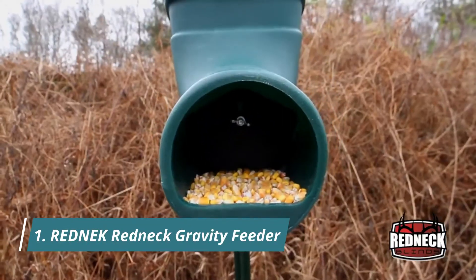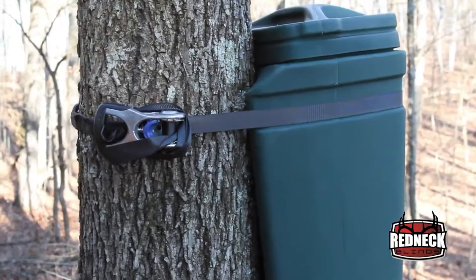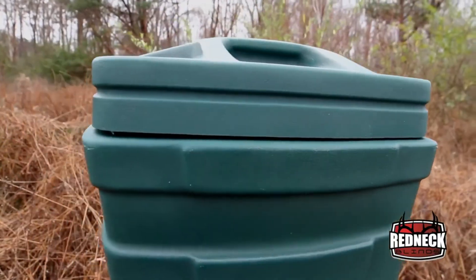The T-Post Feeder is designed to be mounted to a standard 7-foot T-Post or to a tree using ratchet straps. It's so simple but so effective. This feeder is lightweight and easy to set up in just a few minutes. The T-Post Feeder is tough and durable — these things can take a beating.